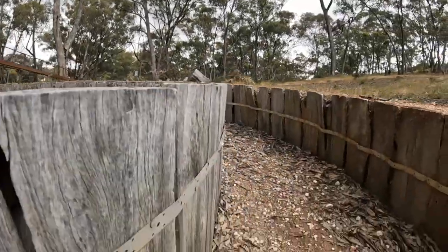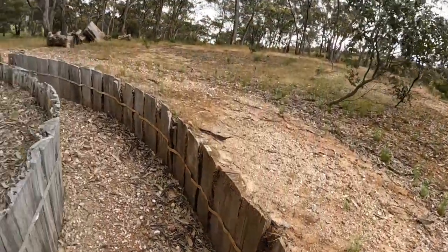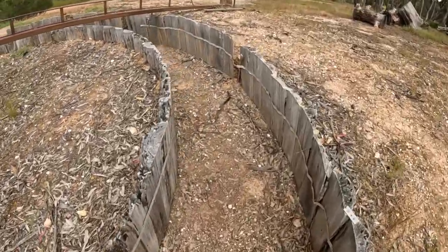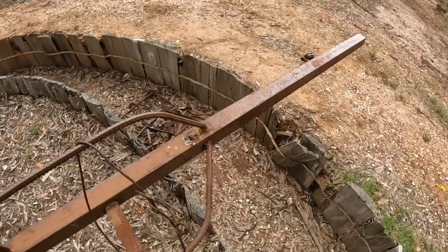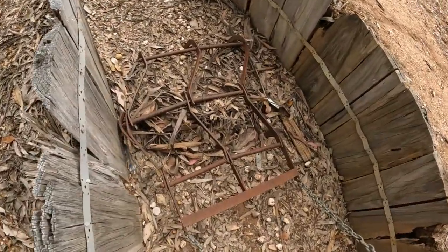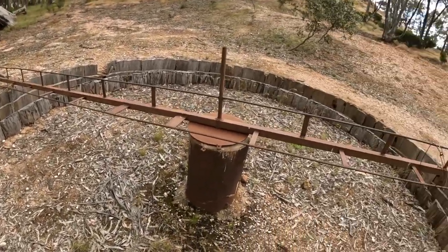A circular trench in the ground, lined with wood, was filled with gold-bearing clay and water. The gold-bearing wash dirt was brought to the puddling machine from surrounding alluvial diggings. A horse circled the trench and dragged a harrow through the mixture, breaking up the lumps and turning it into a runny sludge. The gold and other heavy materials released from the clay would sink to the bottom.